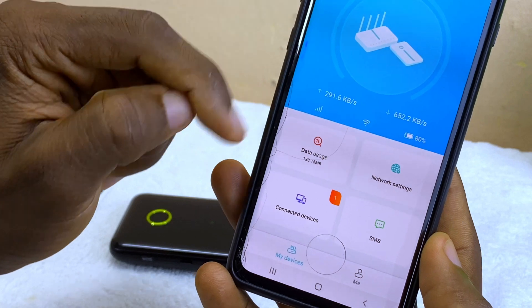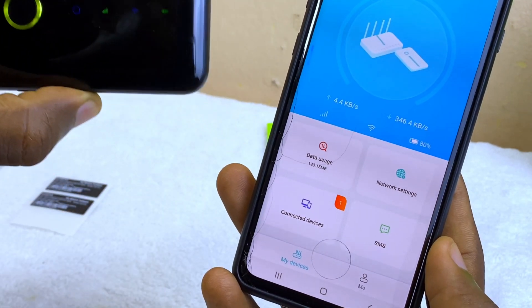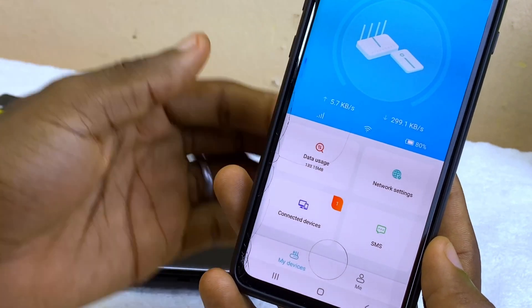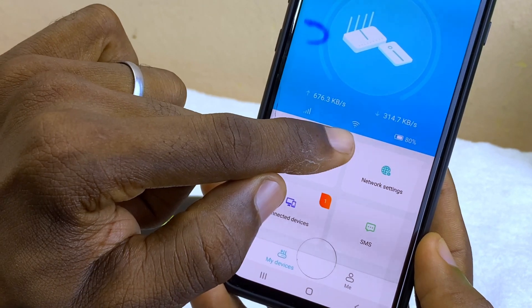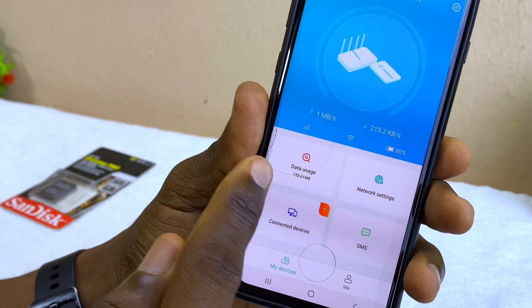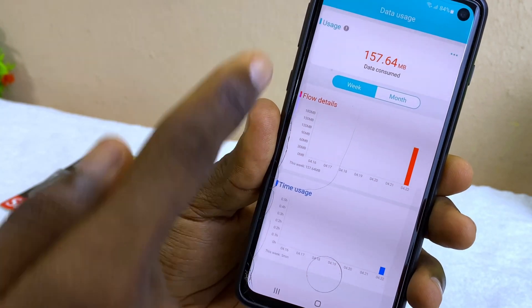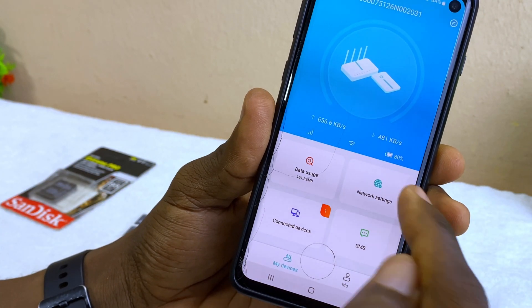Once you select 'Bind', you'll see your upload speed and download speed — provided you have data on the SIM. If you don't have data, it will show zero kilobytes per second. You can see the battery level, the Wi-Fi signal strength, and your data usage. Clicking on data usage will show you how much data you have consumed.